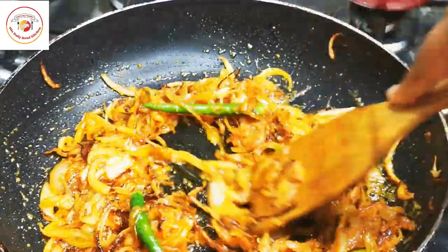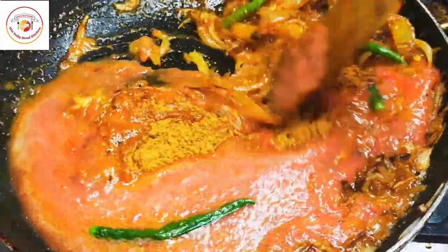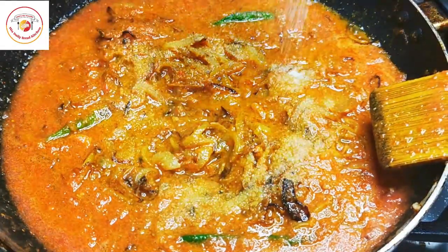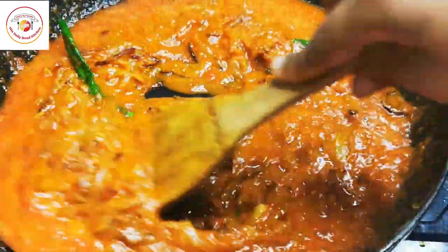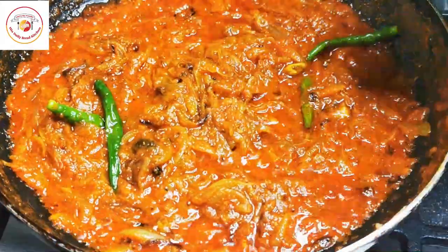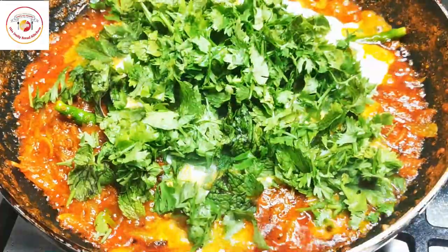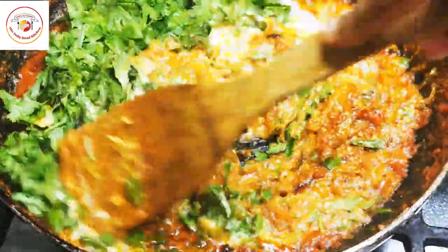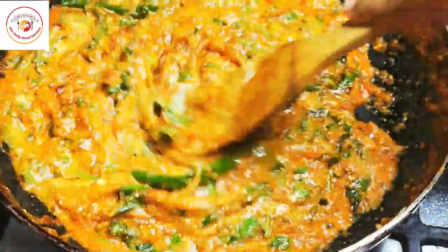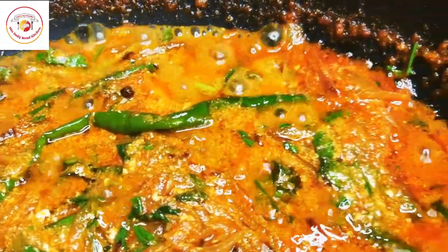Once the onions are done, add three large tomatoes as a puree and biryani powder. Combine together, mix well, and cook for another five to seven minutes on high flame along with salt as per taste. Then add a small cup of curd, a handful of fresh coriander leaves, and a handful of mint leaves. Mix well and cook until the oil separates from the gravy — about 10 minutes on medium flame. Do not burn the masalas; keep stirring as needed.